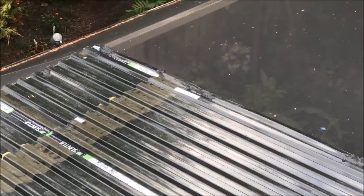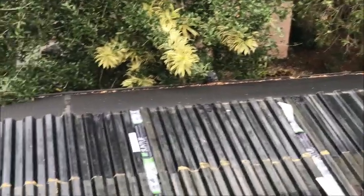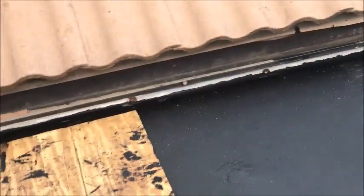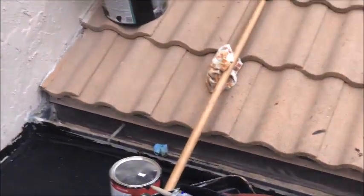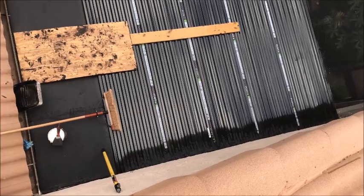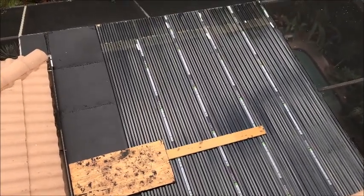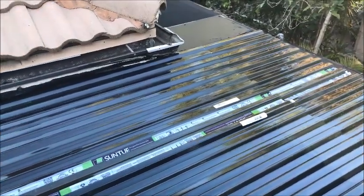Every once in a while I tack it down, and I also use the adhesive underneath in between the panels just to make sure everything's secured — you can see it on the edge over there. All we have left is this right here — I need to go buy two more panels and then we'll be done. I'm on top of the roof and the project is about 85% done.